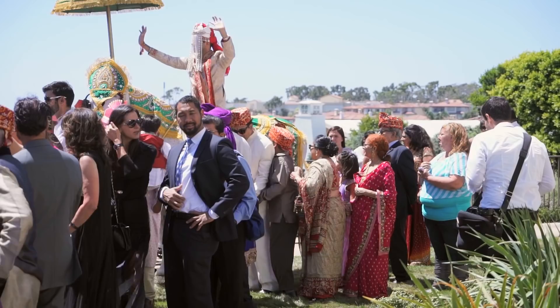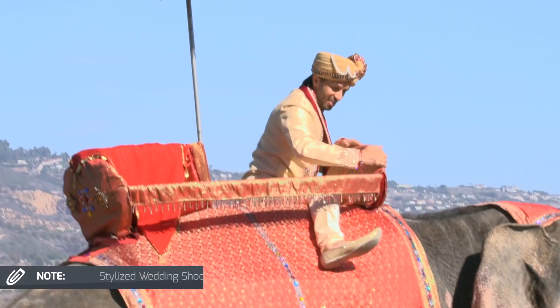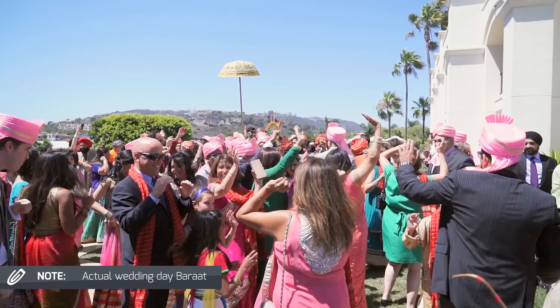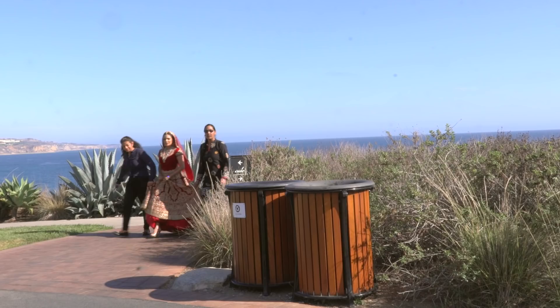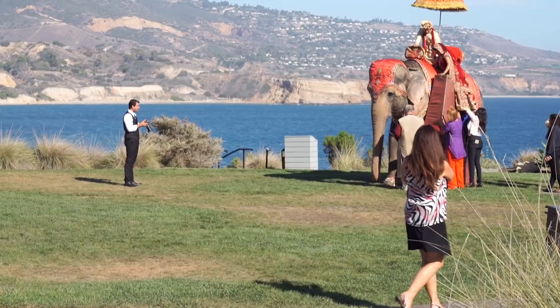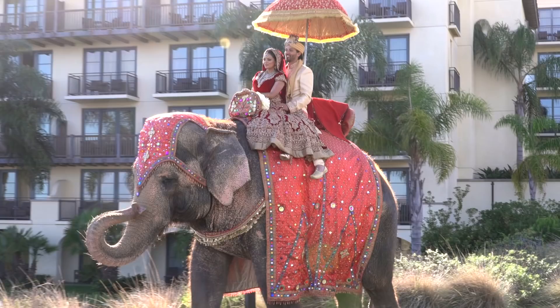The only issue was this wasn't an actual barat, meaning we didn't have the entire groom's processional. So it didn't make sense to put the groom up on the elephant by himself on this pathway. We thought what might make more visual sense was to say this is a couple's photograph and put the bride up on the elephant with the groom, so it's the two of them together.